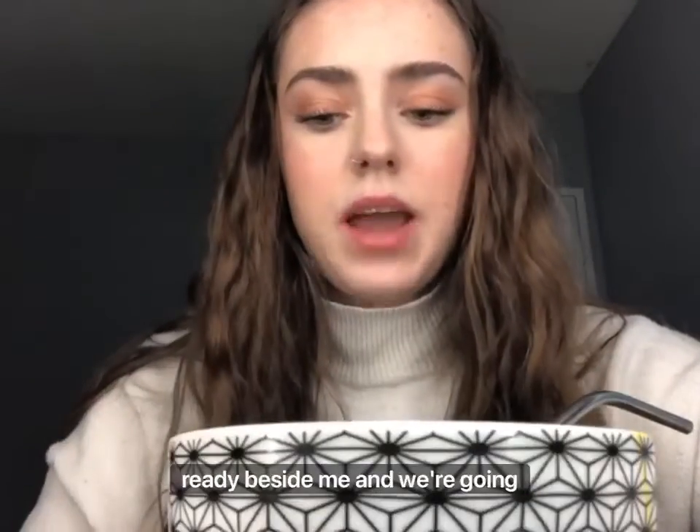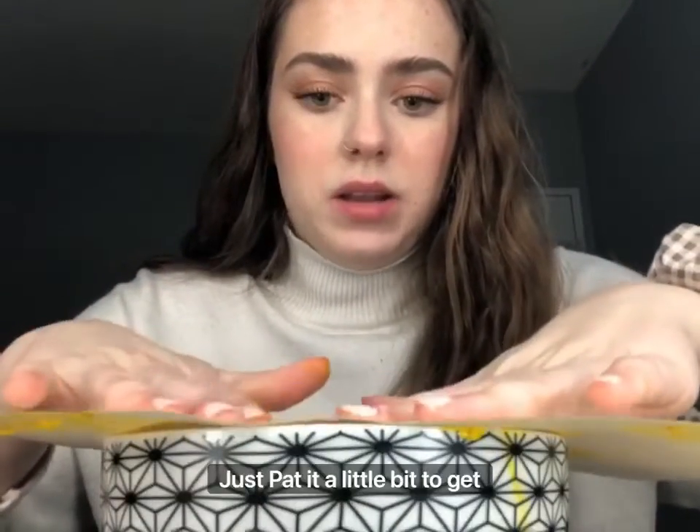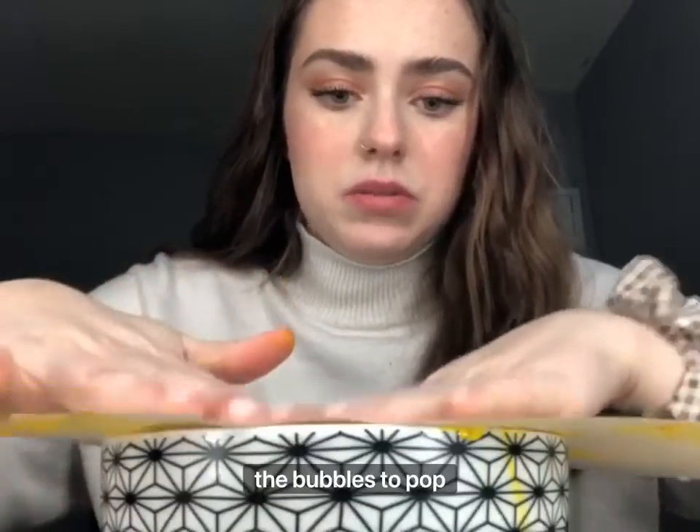Now I'm gonna mix this in for about a minute. You're gonna want to mix it until it looks really foamy like this. Now I'm gonna get my paper ready beside me, tilt the bowl, and blow some bubbles with the straw. My bubbles are overflowing — I'll quickly grab my paper and put it on top, just pat it a little bit to get the bubbles to pop.